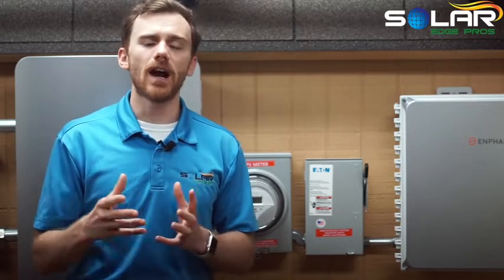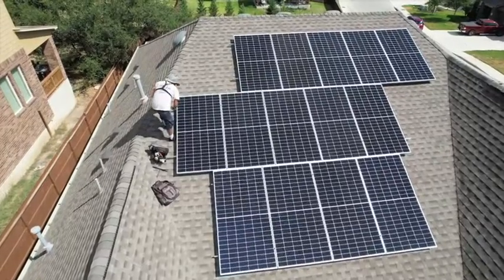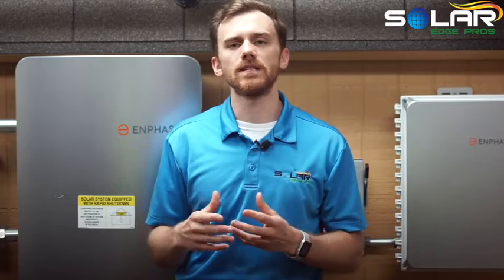However, solar installers do have their concerns about IBC panels. For starters, IBC panels are delicate. Thinner, smaller, and more intricate components in these newer panels make them more susceptible to getting damaged before, during, and after install. Despite having thinner components, many of them boast a high-rating ability to withstand hail. And they come with the same 25-year equipment warranty, with some offering a 30-year warranty. The equipment warranties are essentially the same as traditional panels, so don't expect your money back if your IBC panels break from acts of nature.